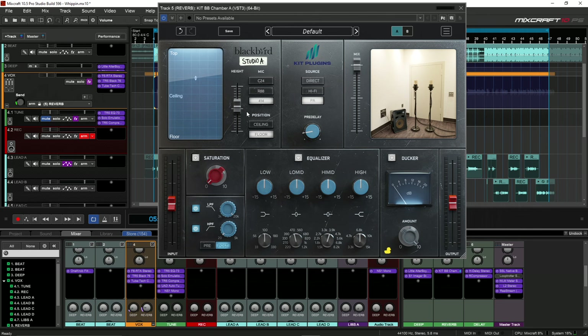Now I'm just gonna add some saturation. I like to do post EQ and not pre — I like to affect the signal coming out of the reverb and not the signal going into the reverb. So we're gonna do saturation and then we're gonna mess with the post filters and then go to the EQ.